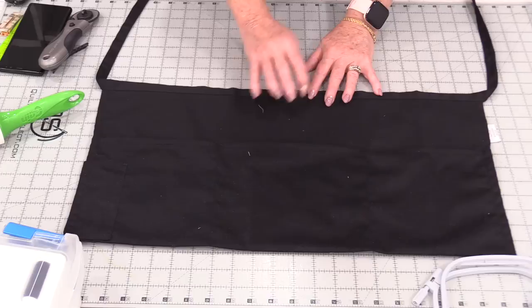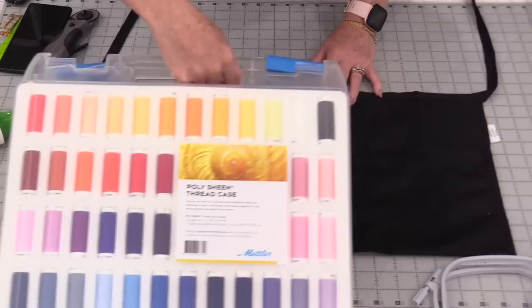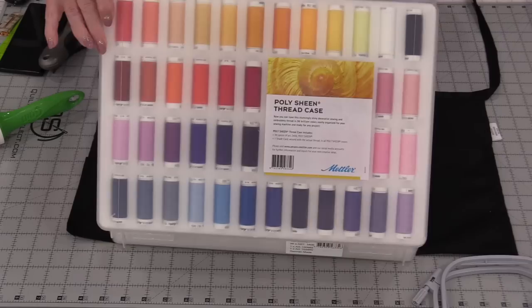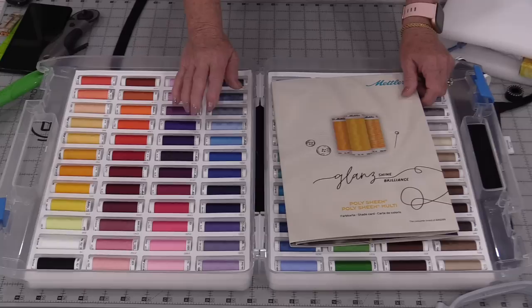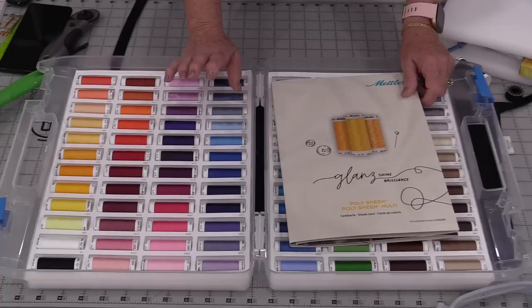This is a polyester cotton and I would have to say it's more of a medium to heavy weight. What I'm going to use to embroider on this is my nice big box of 96 Polysheen threads. This embroidery line is from Mettler and it's called Polysheen. This thread is 100% polyester, and polyester thread is a lot stronger than rayon thread, so it makes it great for embroidery.